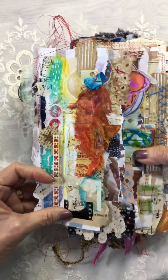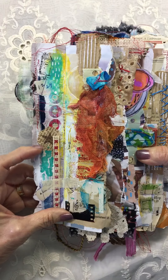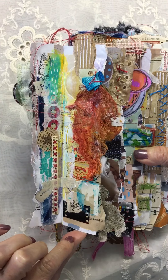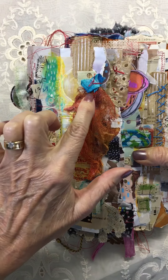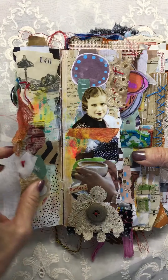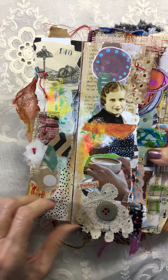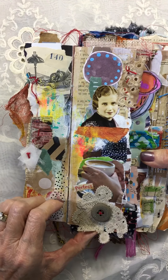Some cross stitch paper. Some dyed cheesecloth. Some dyed seam binding. A little bit of hand stitching and a lot of machine stitching.